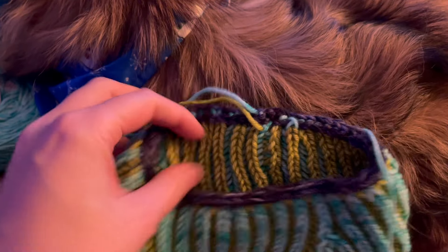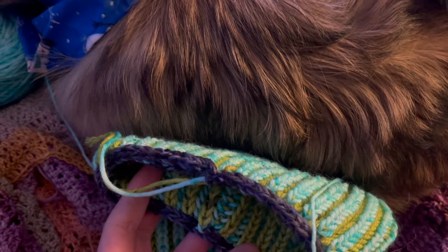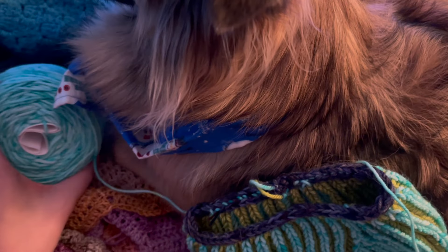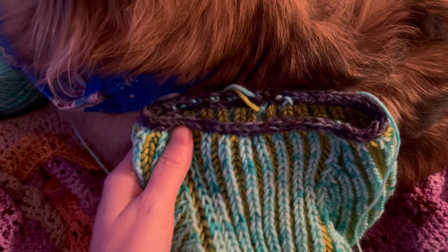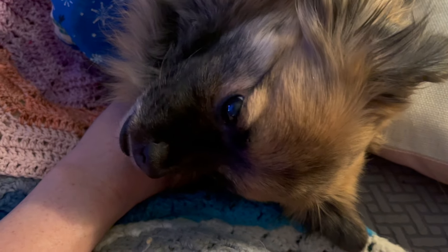I might make a coordinating sweater in inverse colors for Fritzy, my senior Schnoodle. I don't think I'll have enough yarn leftover from these so I'd have to buy more. And if I like it enough, maybe I'll do one for our mini Aussie too, which will be a little bit bigger.